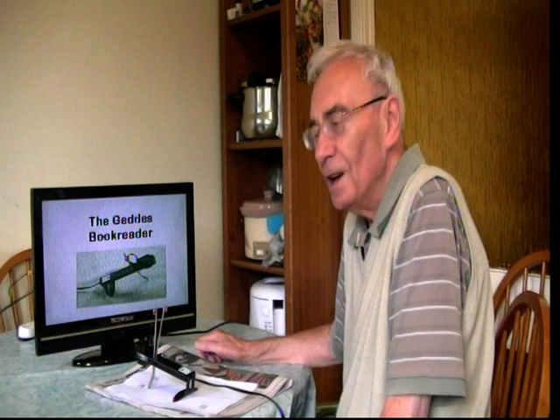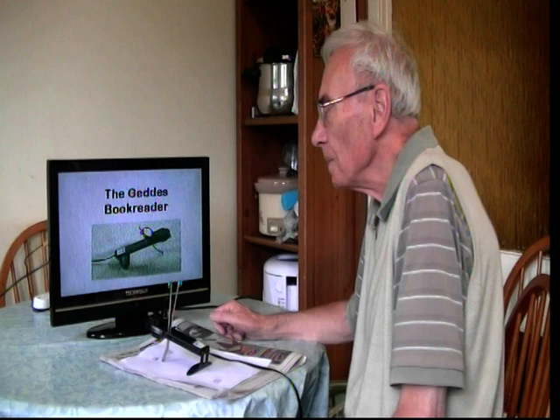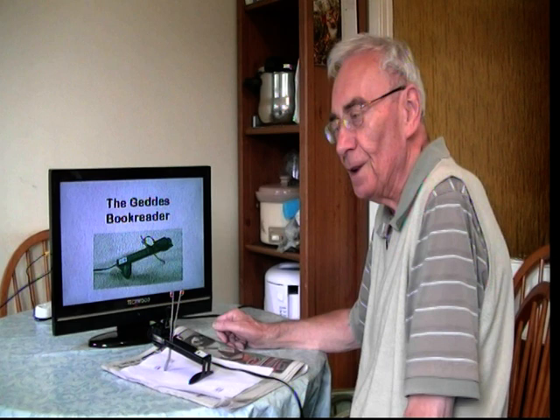Hello, my name is George Kay and this is the Geddes Book Reader. It's a simple little device to help people to read and write again and watch photographs. It was designed by an engineer called Les Geddes for his wife Anne, who suffered from macular degeneration.